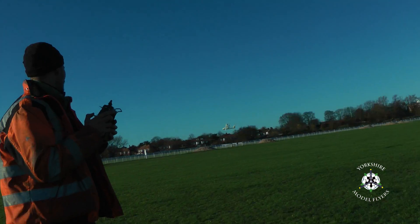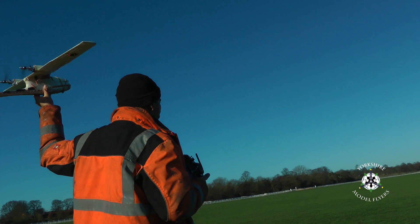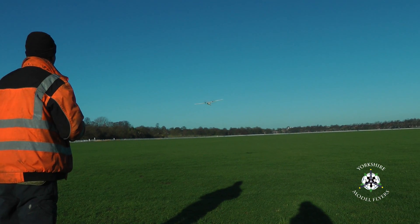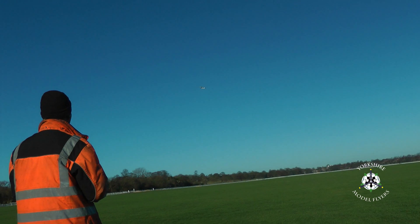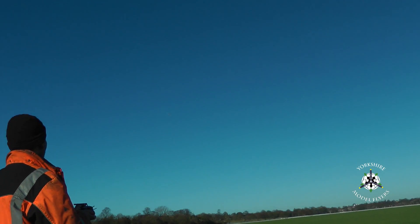You might have seen the... here comes a little dot in the sky, very quickly.